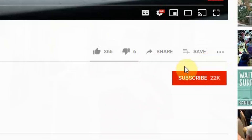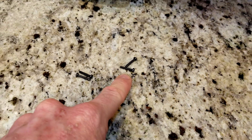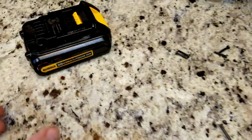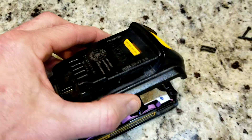Hey guys, if you're new here welcome — smash that subscribe button and turn on your bell notifications so when fresh content comes out you're the first to know. The screw size is a T10, so with a little bit of jarring with two hands this just comes right up.